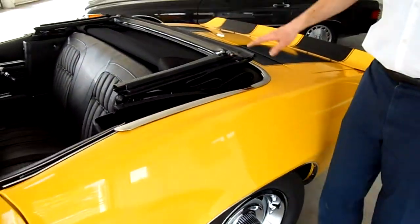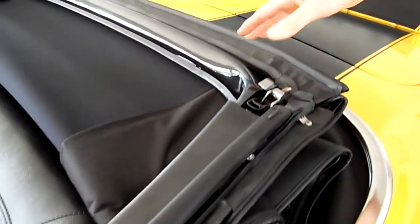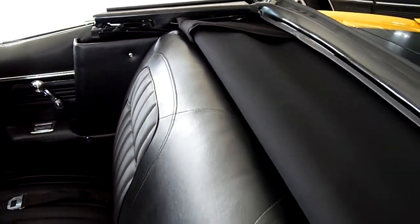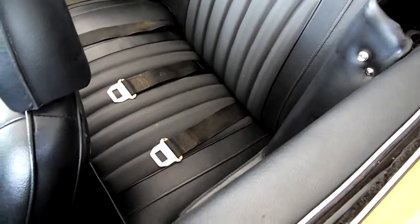The top is all new, and what's nice is that it's actually a real glass window — not plexiglass like some of the older SLs have. This is real glass. It's not going to fade or rip.